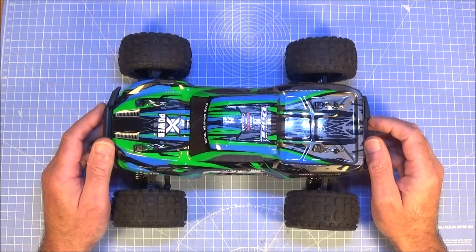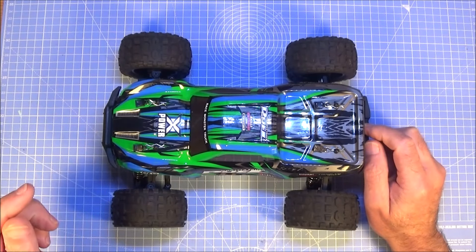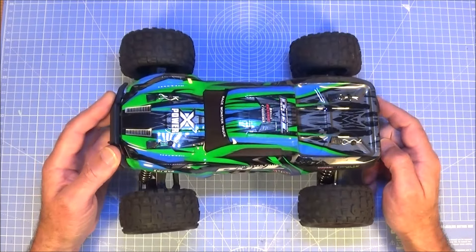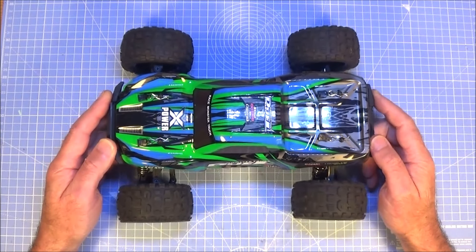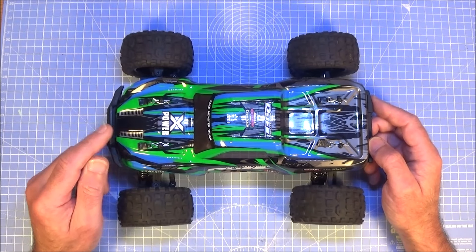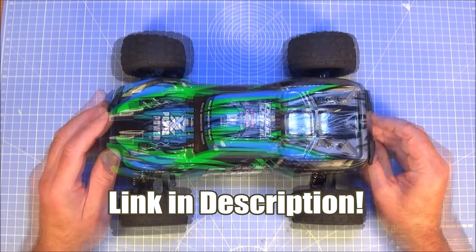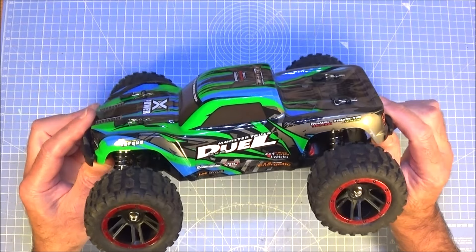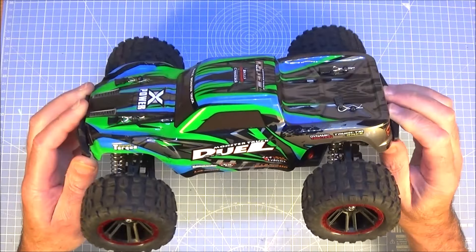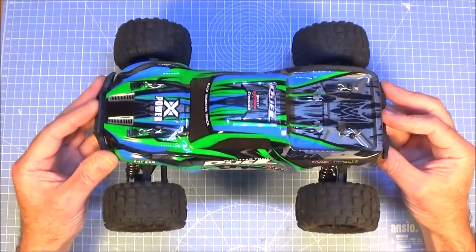So here we are back from the test. You can see from the clips that Rob and I both gave this thing a real good thrashing. We both agreed that it handles well, drives well, jumps well, and it's a great fun little truck. The batteries lasted well so the run times are good. The radio is excellent and the range is really good. But the standout thing for me is just how tough this little truck is — the quality of the parts all through is excellent, and you'd have to be doing something pretty ridiculous to break it. It's absolutely solid.